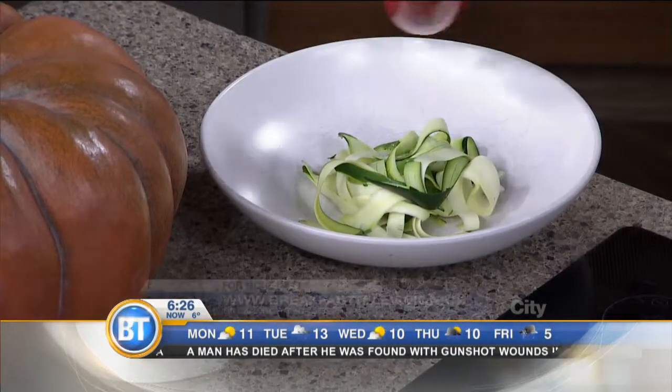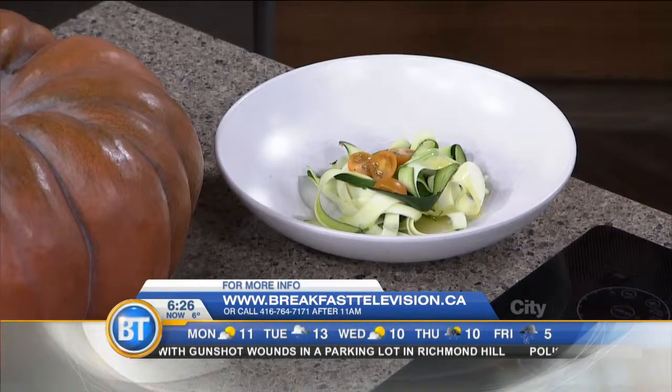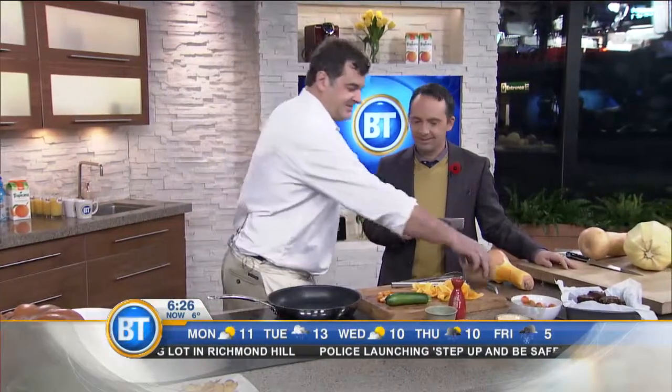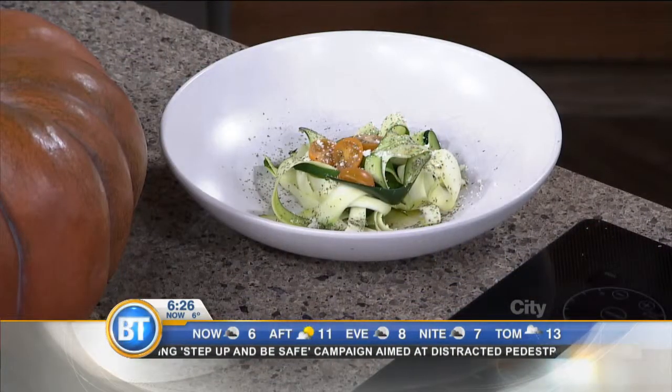Add some tomatoes and herbs and whatever you like. A lot of raw food enthusiasts use that. And if you grow zucchini, you know you get too much of it all the time. It's so quick — you look like a genius. It's incredibly easy and fun. Squash is just a fun food to work with.